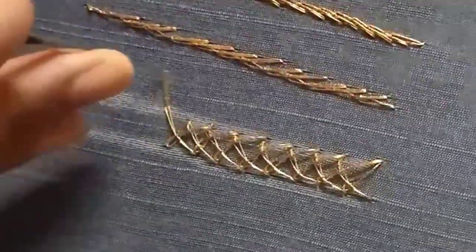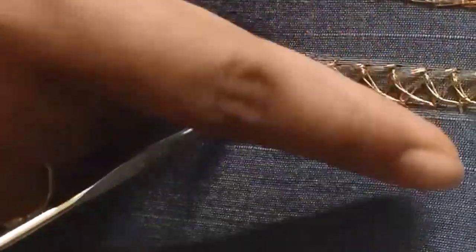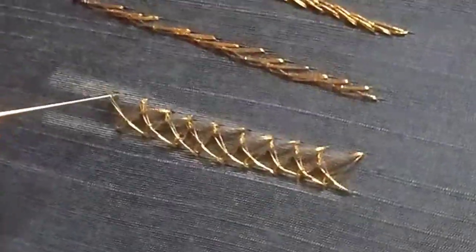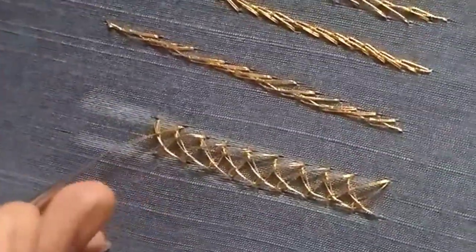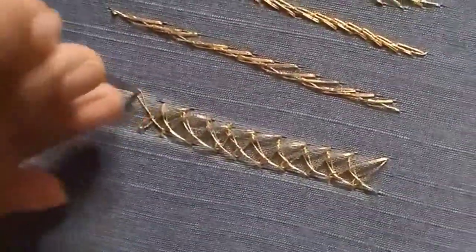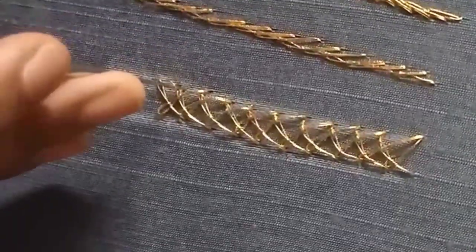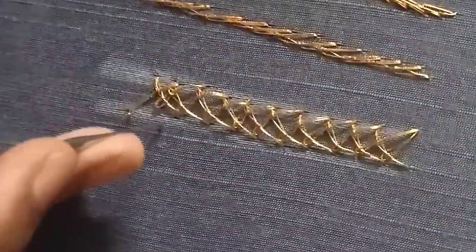Now we need to cut the cloth. Cross out one stitch, then stitch, then cross out one stitch. Now we can put the thread work based on the stitches. You will need to cut the stem and thread for the thread work on this stitch.